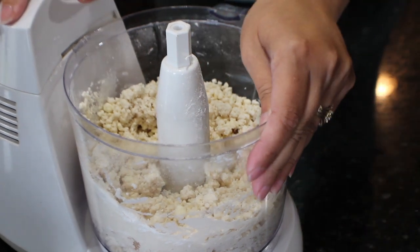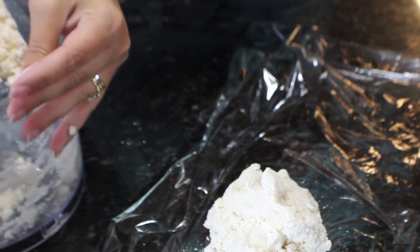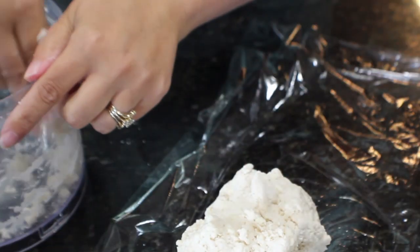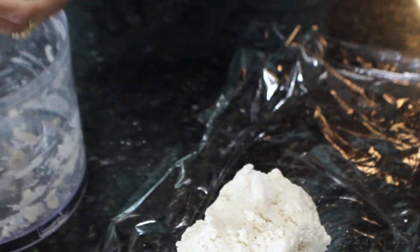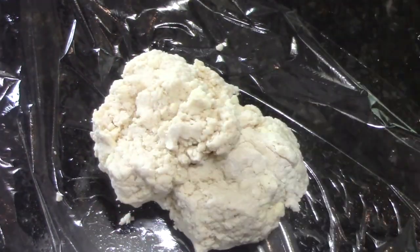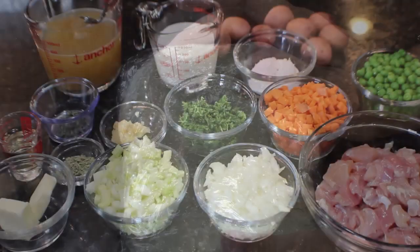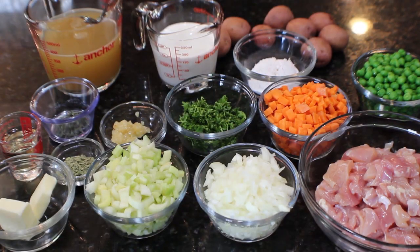Take the crumbly dough off and lay it on some plastic wrap. Push it down so it's about an inch to an inch and a half thick so that when you cover it and refrigerate it for about an hour, it will cool evenly. Here's a quick preview of all the ingredients that are going to go into our pot pie filling.